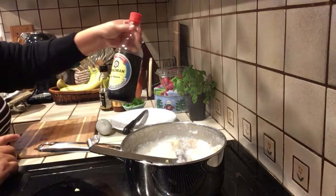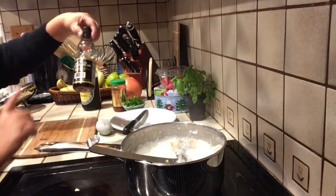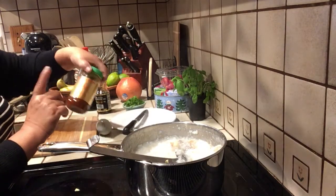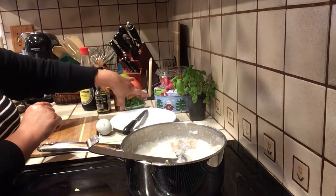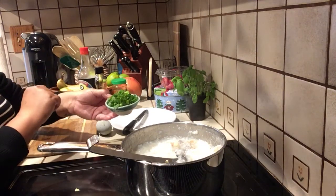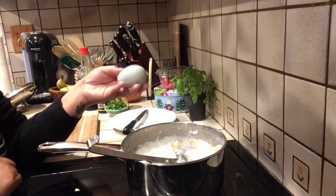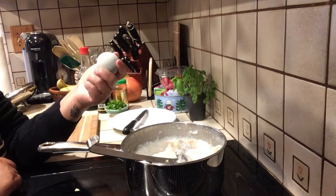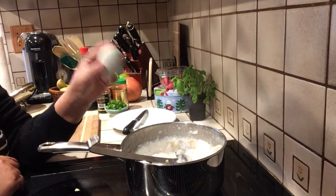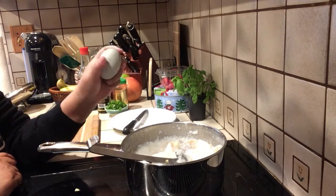I'm not putting any salt in because when I serve it I'm going to use soy sauce. Optionally, I'll use sesame oil, and of course chili, and chopped green onion — or spring onion. I also have what's called a century egg, which is really, really good added to porridge. It has a different texture, kind of like a jelly.